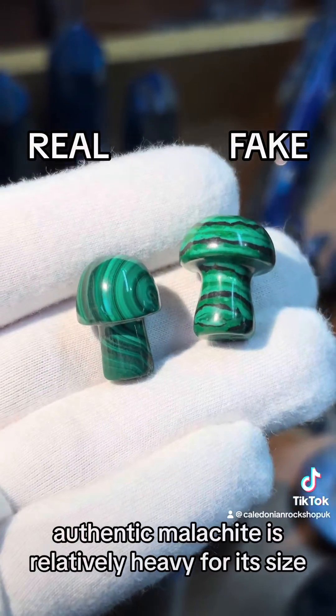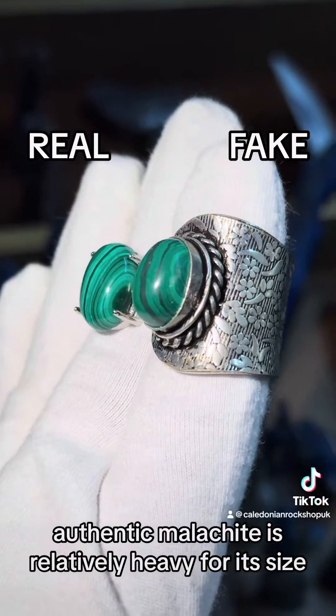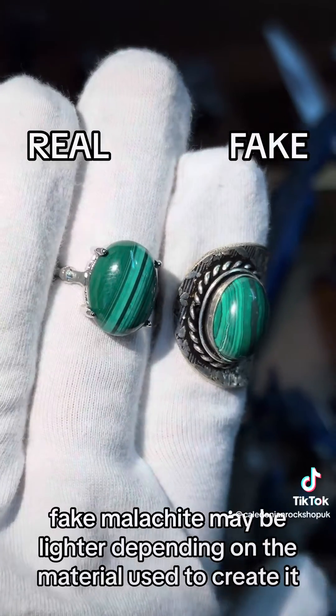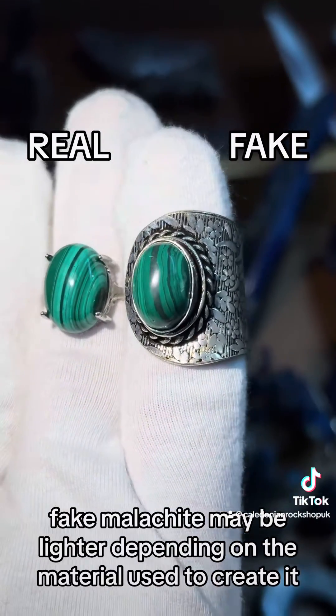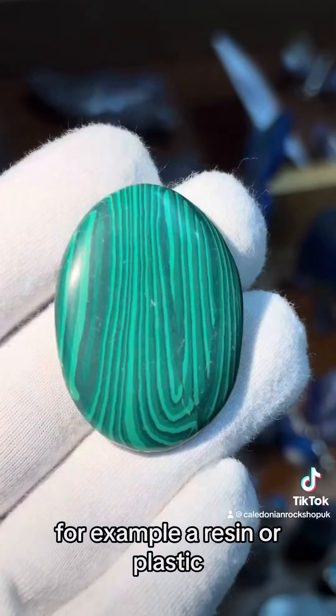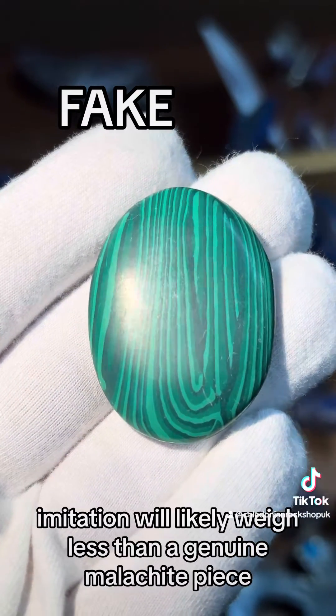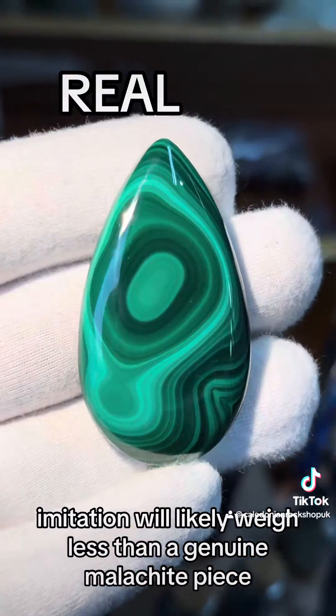Genuine malachite is relatively heavy for its size due to its high copper content. Fake malachite may be lighter, depending on the material used to create it. For example, a resin or plastic imitation will likely weigh less than a genuine malachite piece.